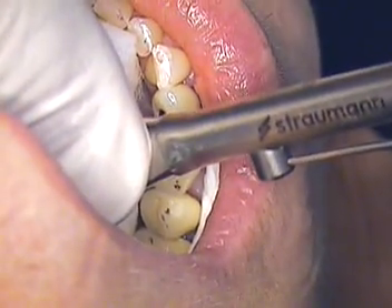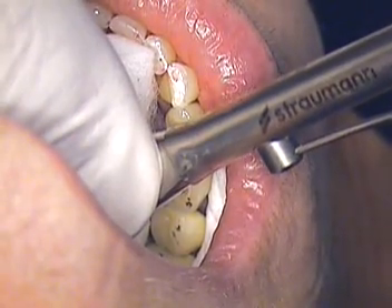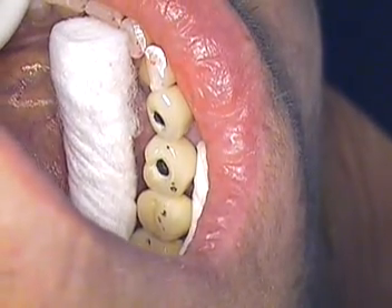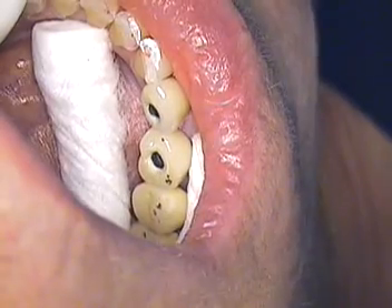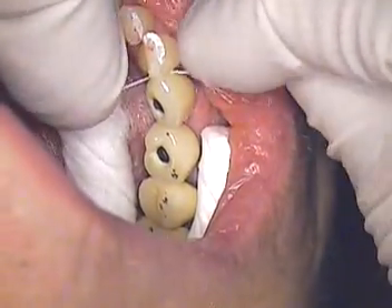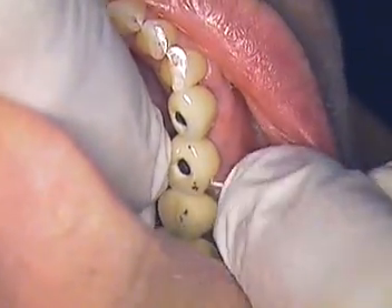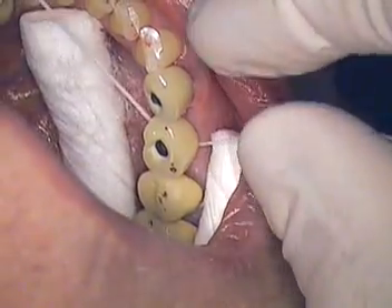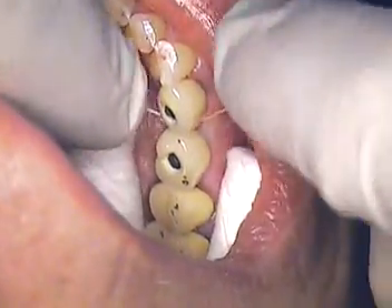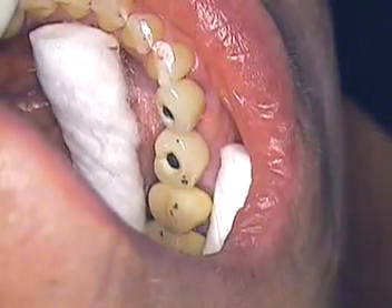None of this could be accomplished unless we had a passive fit. And we're right at 35 — perfect. Back in to check contacts. Perfect. We ask the patient if we can slide — and we make sure we slide that floss all the way up under the tissue. Perfect. Absolutely no obstruction whatsoever.